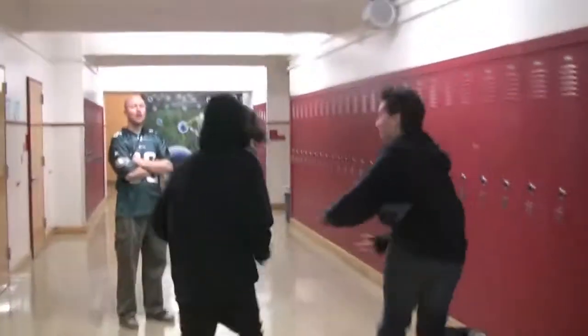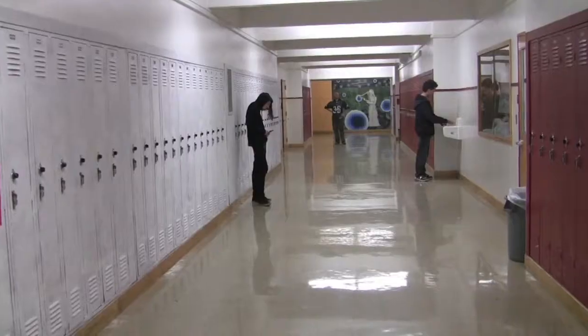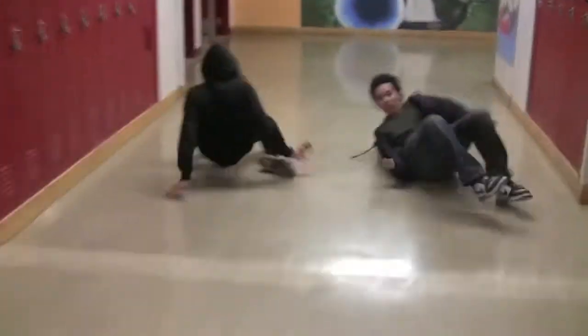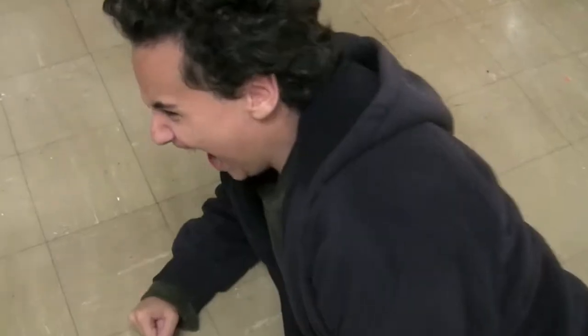Derek! Jordan! Excuse me! Derek? Jordan? Alright. Derek! Jordan! Alright. Ah! Ah! Ah!